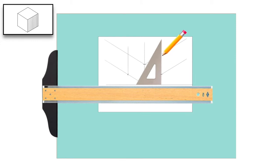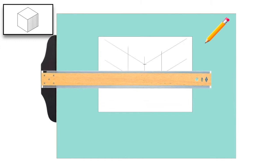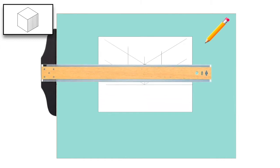Now we'll draw a vertical line. To complete the cube, we'll use our t-square and our 30-degree triangle, line it up to the corner, and draw a 30-degree line to the right. Flip the triangle, and at that corner, draw a 30-degree line to the left to connect them.